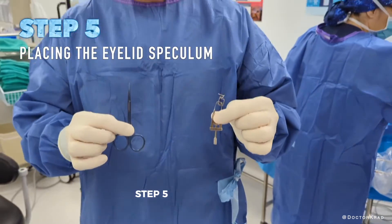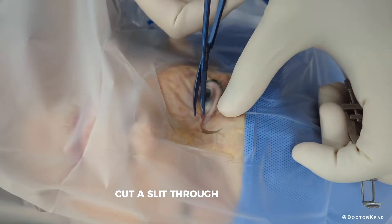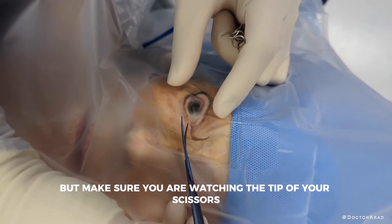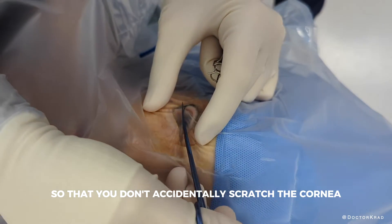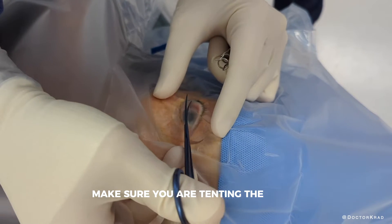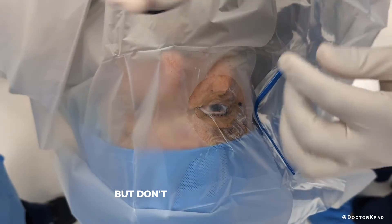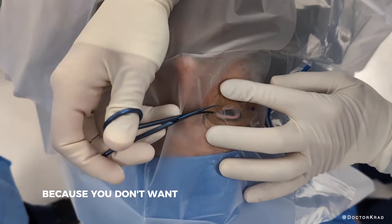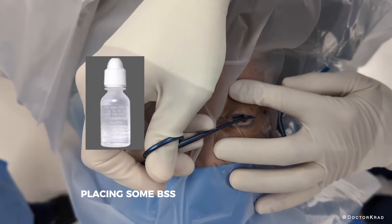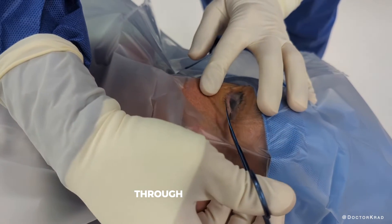Step five: grab the drape scissors and eyelid speculum. Cut a slit through the drape, but make sure you are watching the tip of your scissors so that you don't accidentally scratch the cornea. When you are over the cornea, make sure you are tenting the drape up and away from the cornea so that you don't accidentally scratch it. But don't tent it up too much, because you don't want to remove the adhesive drape from the eyelid skin. Placing some BSS within the slit can help protect the cornea and it also helps the scissors glide through the adhesive.